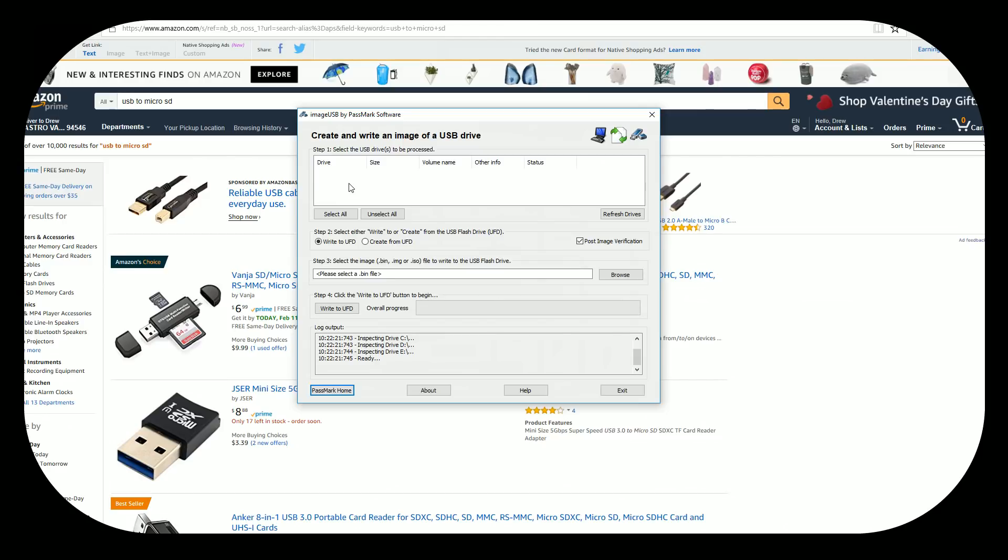Let me go ahead and throw in the adapter I'm using into the computer here. I just put one in, hit refresh drives — yes, here it is. I have a 200 gigabyte micro SD card in there. I just select the drive that I want, go ahead and click 'Write to UFD,' and then browse for the file.